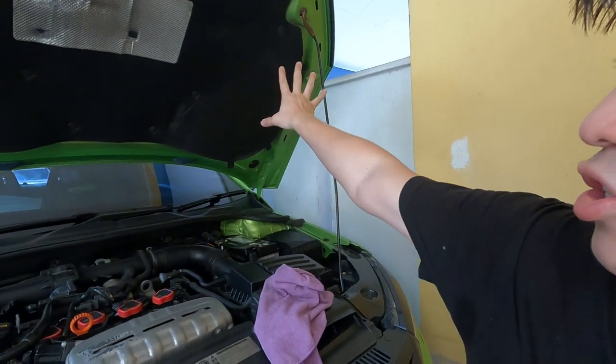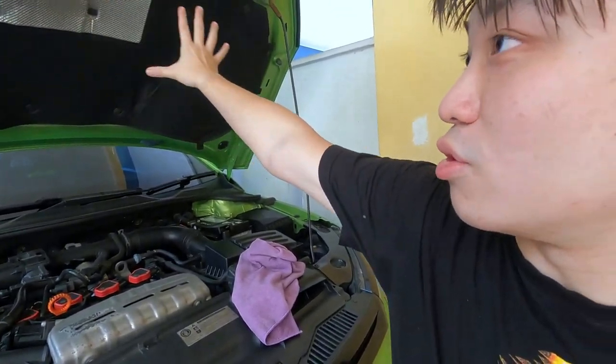If you've been a Volkswagen owner for the past couple of years, you will know that the common problem is with the engine insulation — the heat insulation on top. That always comes apart after a while, after many years, especially in Malaysian tropical weather. That happens pretty often.